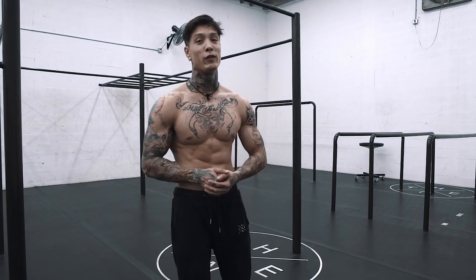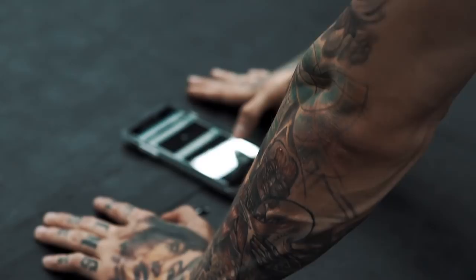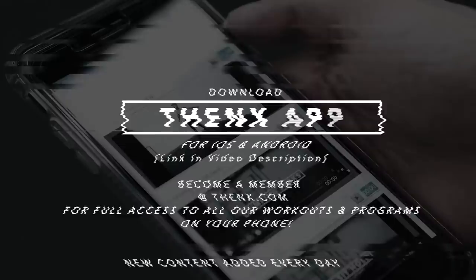Thank you guys so much for watching the video. I hope this drill helps you start learning how to freestyle. If the beginning steps feel a little too advanced, you can always go to thenx.com, become a member, and we start you off from the very beginning — teaching all the fundamentals. Becoming a member gives you full access to all our workout programs, technique guides, and daily workouts to get you in the best shape of your life — not just looking strong, but actually being strong.